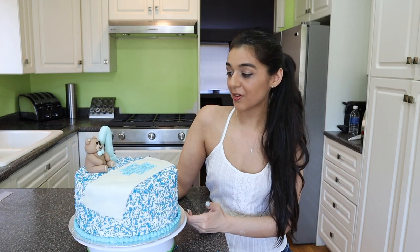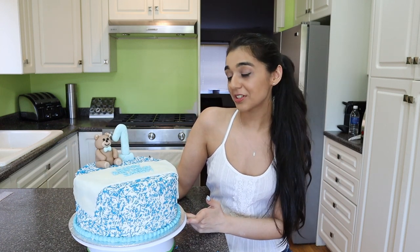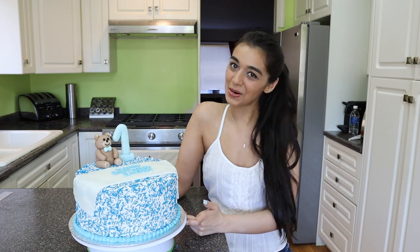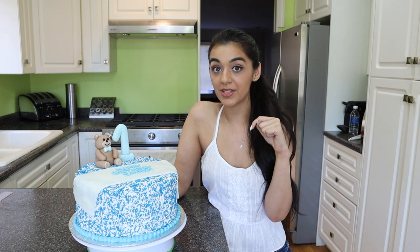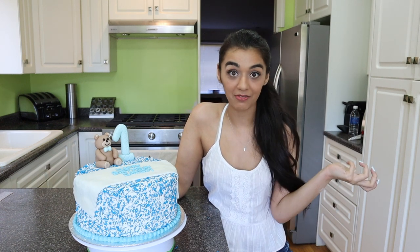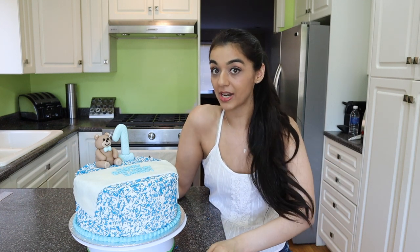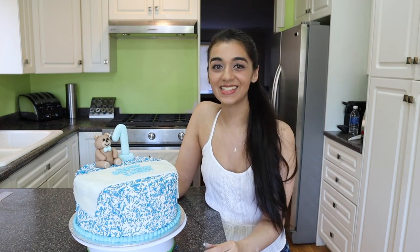Here is the final product — I think it turned out super cute. The teddy bear is definitely my favorite. He's so cute, I don't want to give him away. Anyways, I hope you guys liked this video. If you did, please give it a big thumbs up, leave me a comment down below letting me know what you thought or if you have any questions. Don't forget to subscribe to my channel if you're not already, and follow my Instagram at Desserts by Arisa. Thanks so much for watching, I'll see you guys next time. Bye!